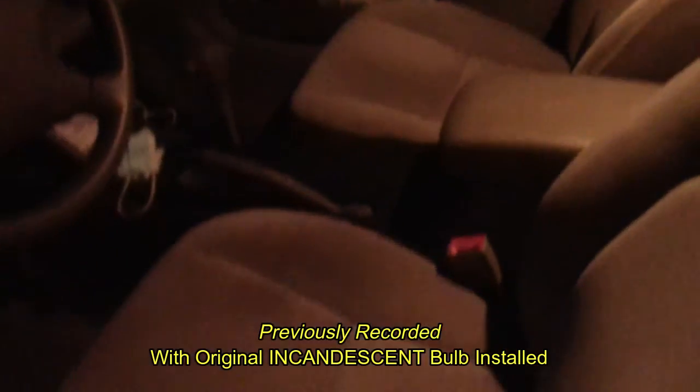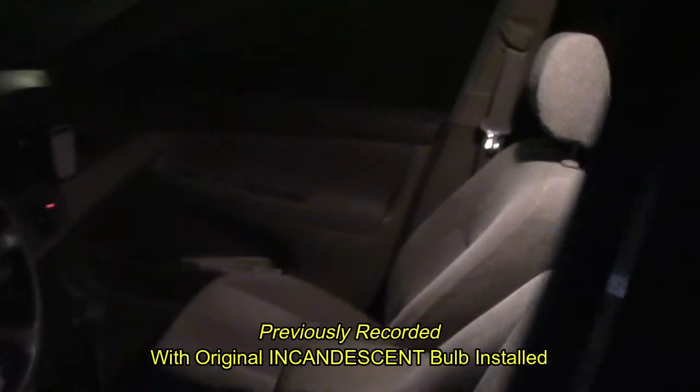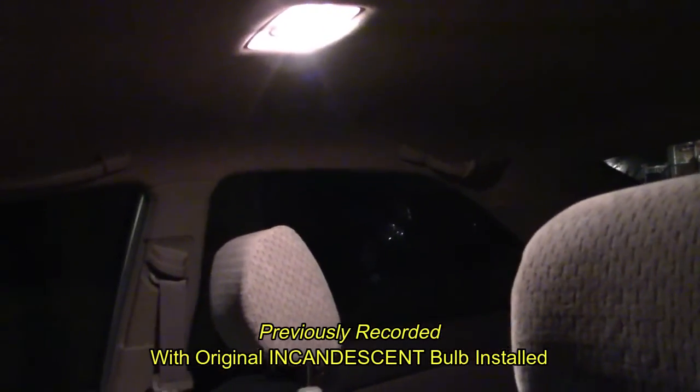Here's what the regular incandescent dome light looks like. You have light — it's there, it's not bad, you can see. There's the bulb right there. Backseat — I've got some junk back here, but it lights up. It's not too bad. Now let's go ahead and put in the LED bulb and see what that can do for us.